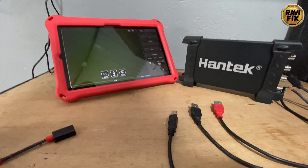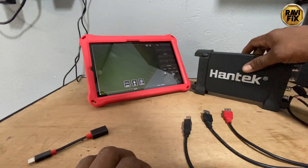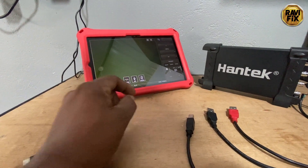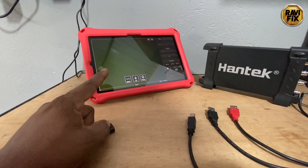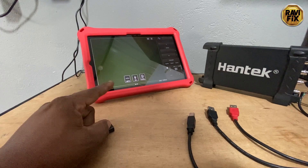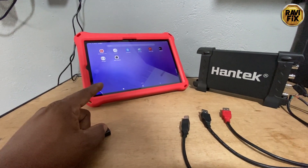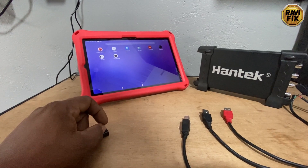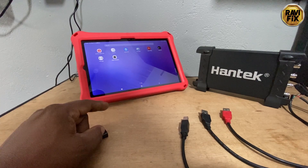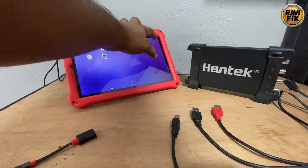A few months later I updated my tablet software and then it became a worse scenario. Modern tablets, phones, and mobile devices are designed to save battery life and optimize battery usage. With the new update of my tablet, it didn't allow connecting this Hantech 6074BE when the battery level was less than 50%. But my HS502 oscilloscope connected and worked fine, because the Hantech draws unbearable current and the tablet's battery management system refuses to connect heavy parasitic drainers to protect its battery.